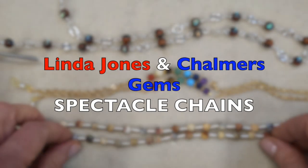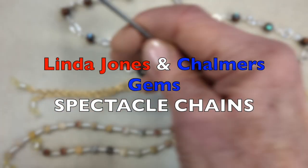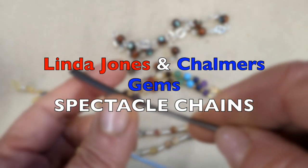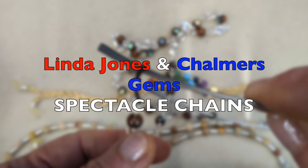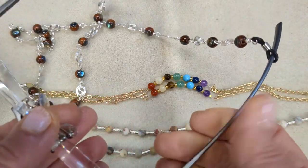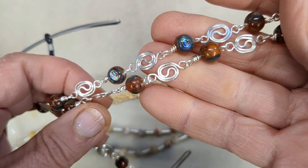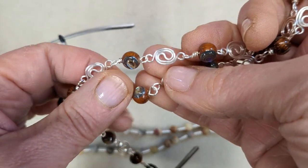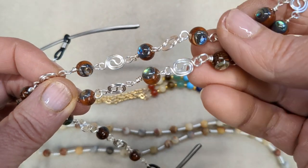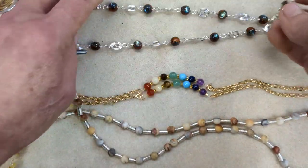I've collaborated with Chalmers Gems. They've given me the most beautiful beads — there's abalone inlay wood beads and crazy agate, and I've done a chakra chain. This is to make spectacle chains, chains for your eyeglasses, to make them decorative and interesting. They make lovely gifts and they're great to wear. The first project is going to show you how to make this yin-yang linking system — it's a wire system that goes beautifully with these stunning gem beads.